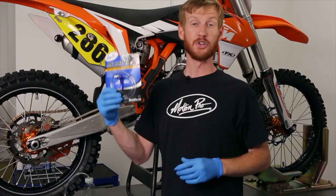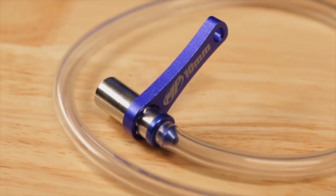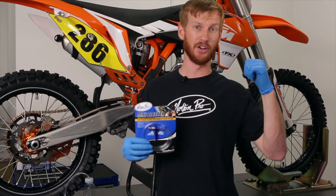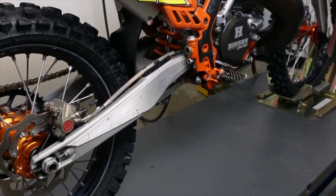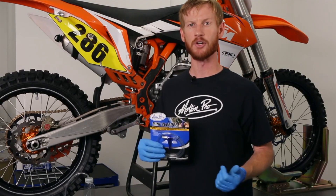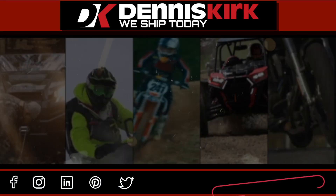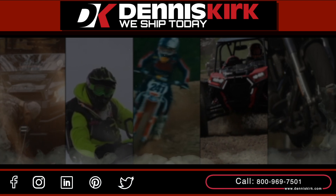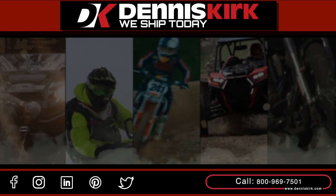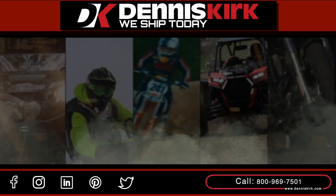The MotionPro Mini Bleeder makes this job super easy with its integrated check valve and repositionable handle. The job is just about the same on a front system as the rear, so you'll be able to get great brake feel on your motorcycle yourself. The mini bleeders are affordably priced and available from powersports retailers nationwide — check out motionpro.com or the links below for more information. Feel free to call us with any questions or place an order at 800-969-7501. Don't forget to like, comment, share, and subscribe for all the latest videos and promos.